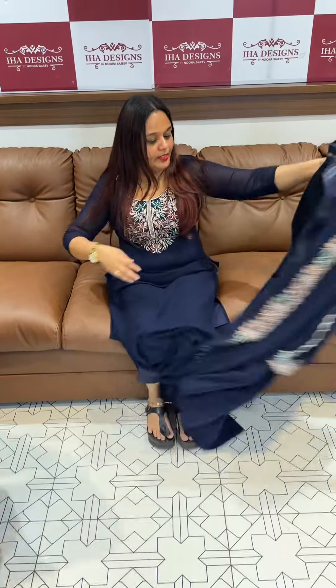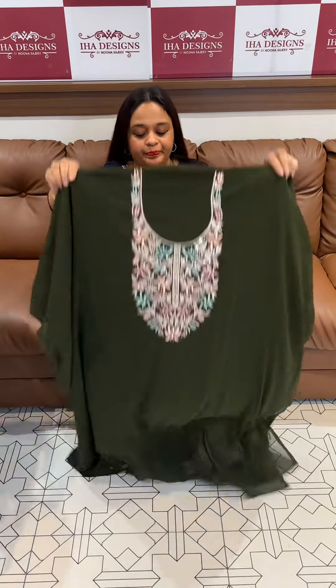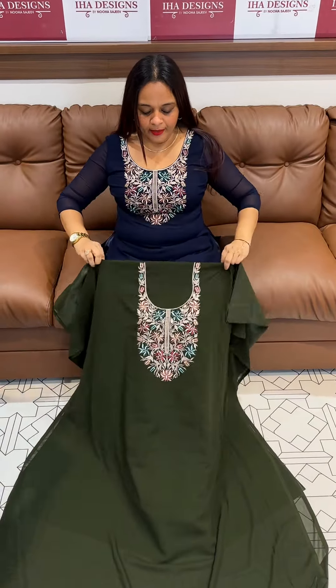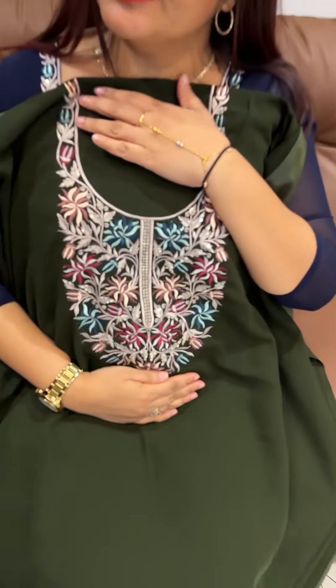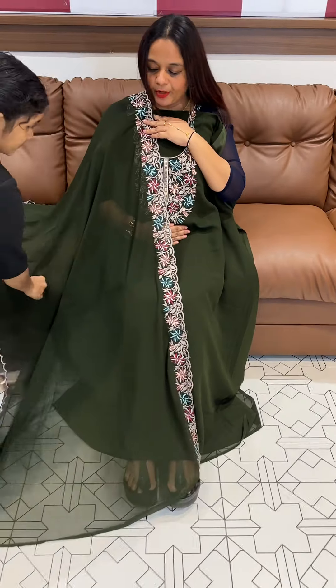Ready for dispatch with express delivery. This is an olive green — beautiful olive color. Same Parsi embroidery, same color Shantone pants with lining.